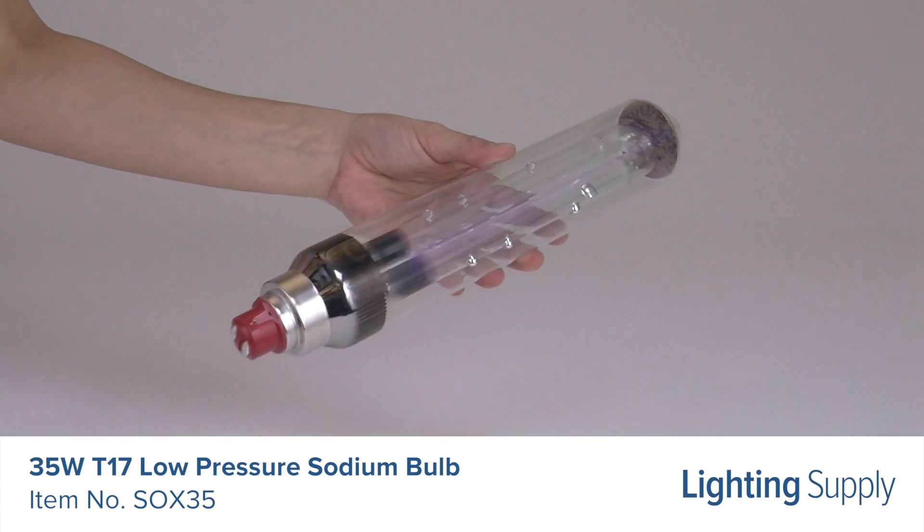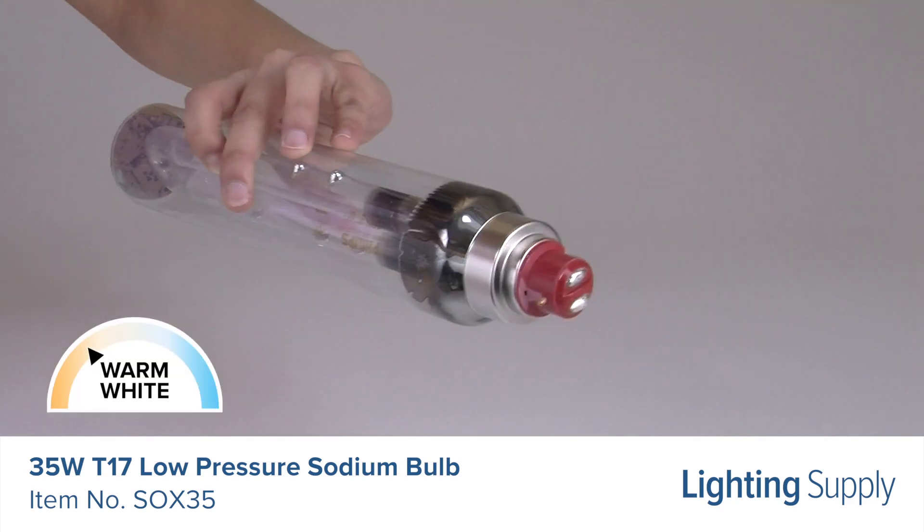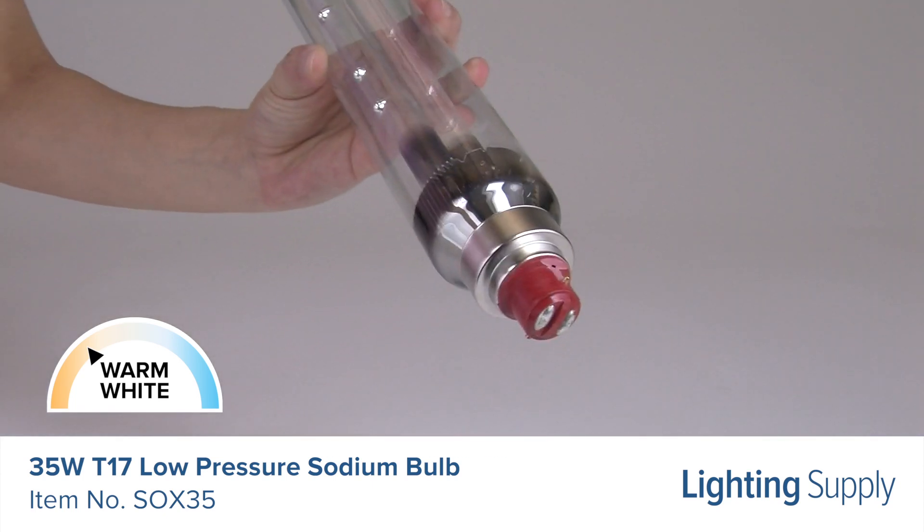This bulb has a color temperature of 1800 K or warm white and is not dimmable. It has a base up burn position plus or minus 110 degrees and is approved to be used in indoor and outdoor applications.